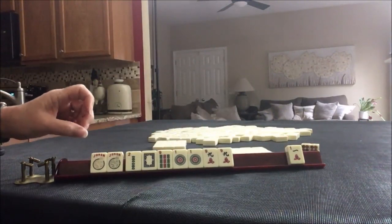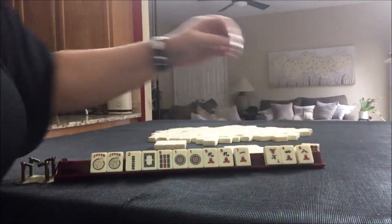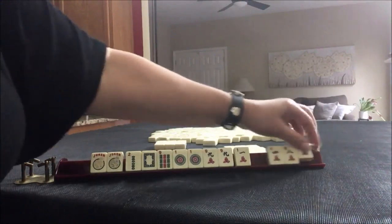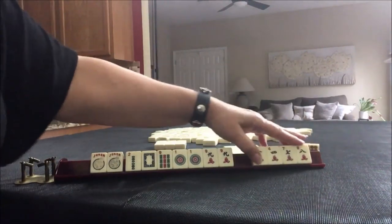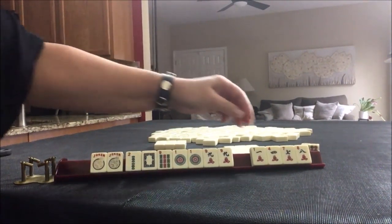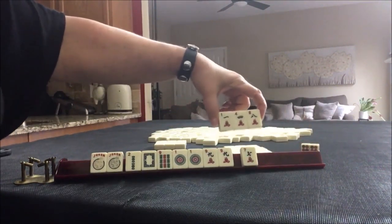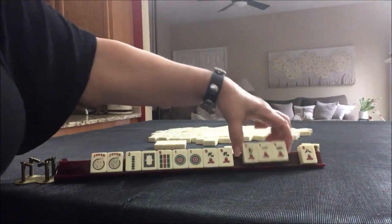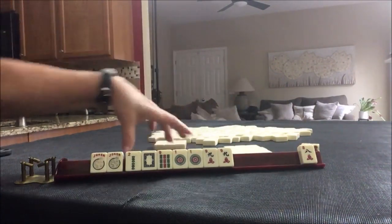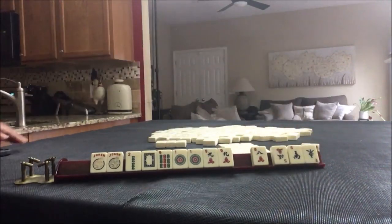This hand is looking really good. Let's do 1-4-8 — that's kind of risky, but so is 1-7-8. Actually, this might be less risky right here: 7-1-4. We'll take a photo there.